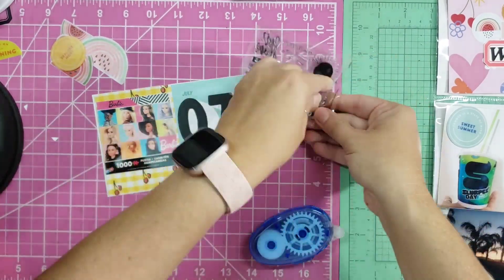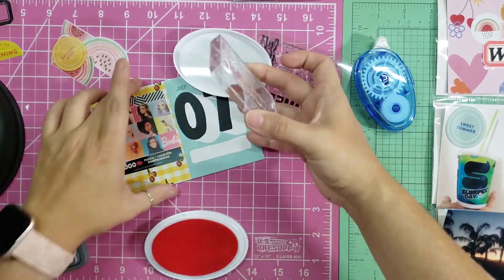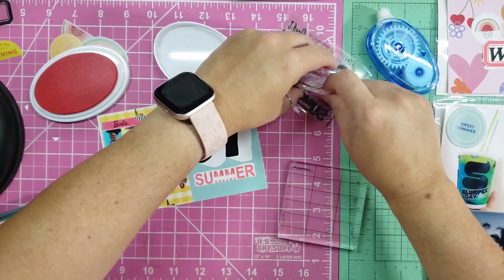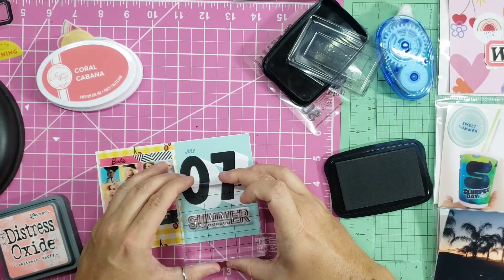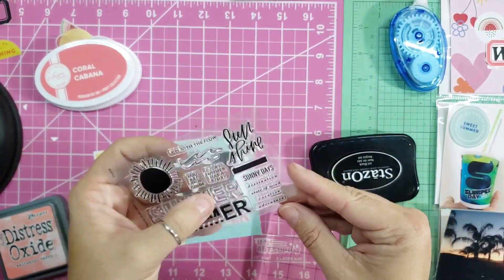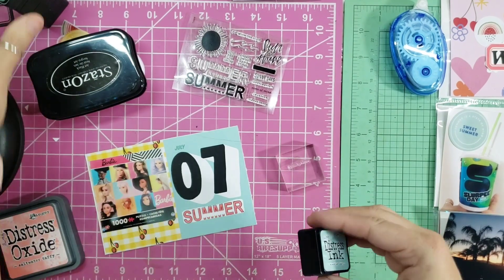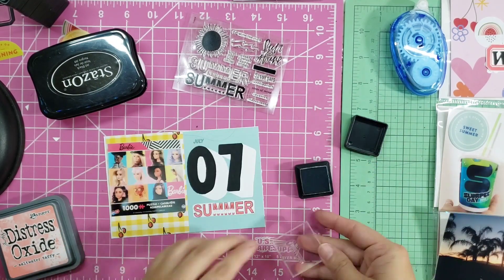I wanted to use this three by four card because the stamp set that came with it — the word 'summer' — fits right in that little block at the bottom. I seasoned my stamp on my arm and then stamped with some Catherine Pooler ink, which is so juicy. Then I'm going to get the outline of it. I was nervous about messing it up but it actually turned out good. I used the Stays On ink in black for that one, which is very bold.